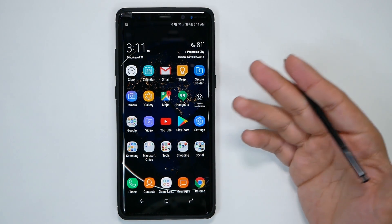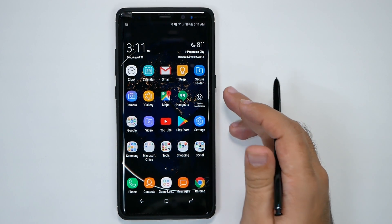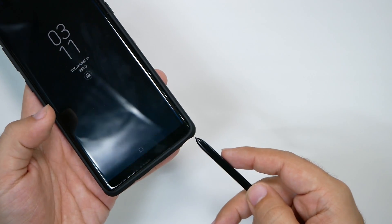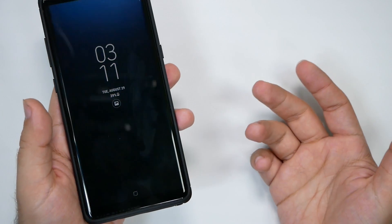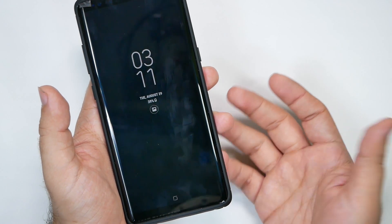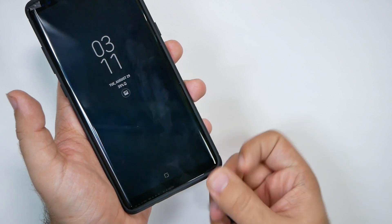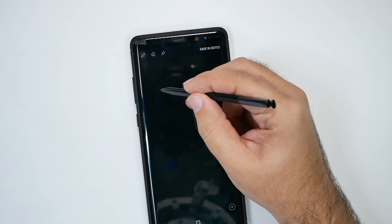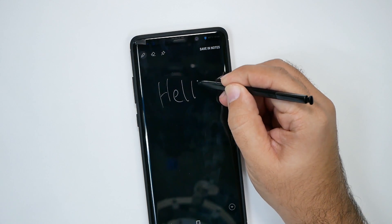First and foremost, probably the feature that everyone likes about the pen — that pretty much everyone will use at one point or another — is when your screen is off and you need to write down a note, you can just immediately take the pen out and just start writing. You don't need to do anything, you don't need to launch anything. You can just start writing.